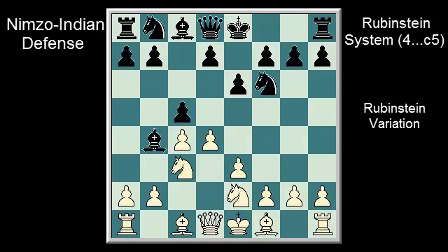The second variation being played by the grandmasters in response to C5 is Knight E2, the Rubenstein variation. That's right — the Rubenstein variation of the Rubenstein system. White prevents black from doubling his pawns.